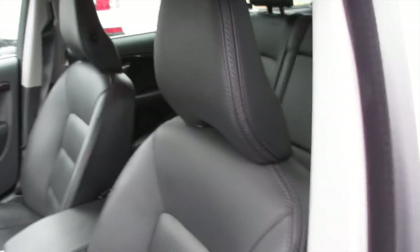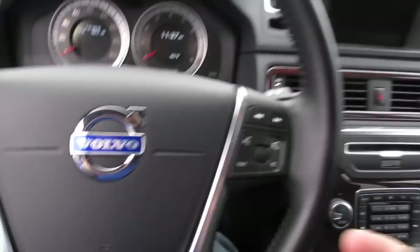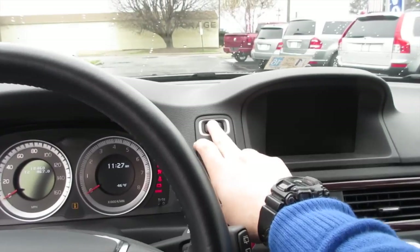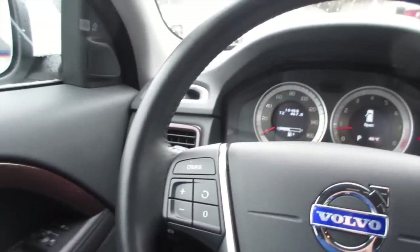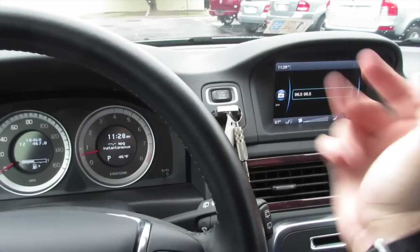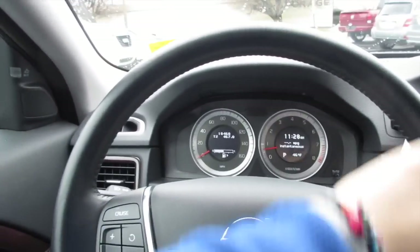We'll go ahead and start it up. All you have to do is have the key fob in the vehicle, put your foot on the brake, and push to start. Just for the sake of the video I'm going to take the key, insert it into the slot, and it will charge. Also inside this XC70 you have a very nice leather-wrapped steering wheel.